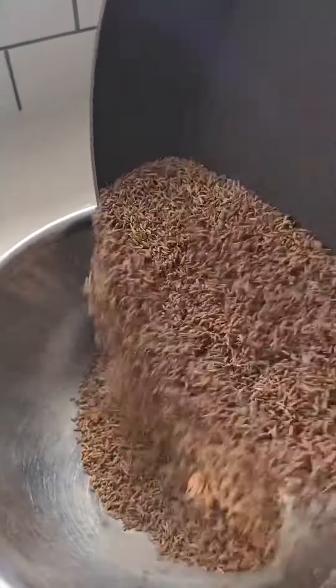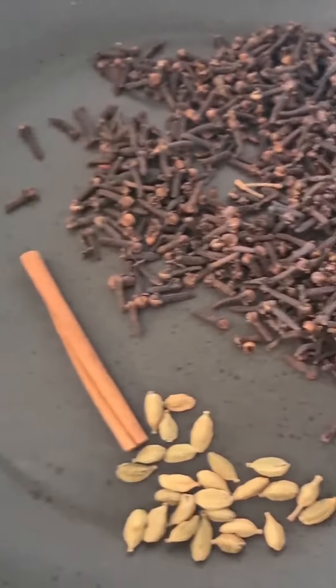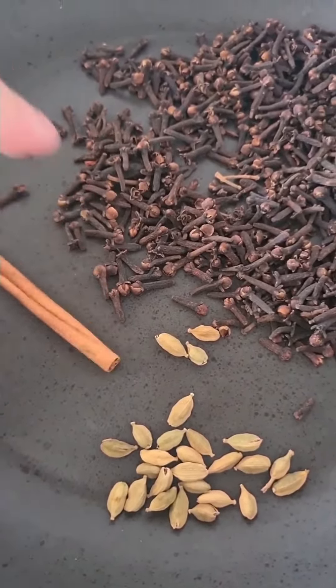It takes a couple of minutes, then place it into a bowl to cool down. Repeat the same process with your cumin. Now you're going to go in with your cloves, your cardamom, and one cinnamon stick.